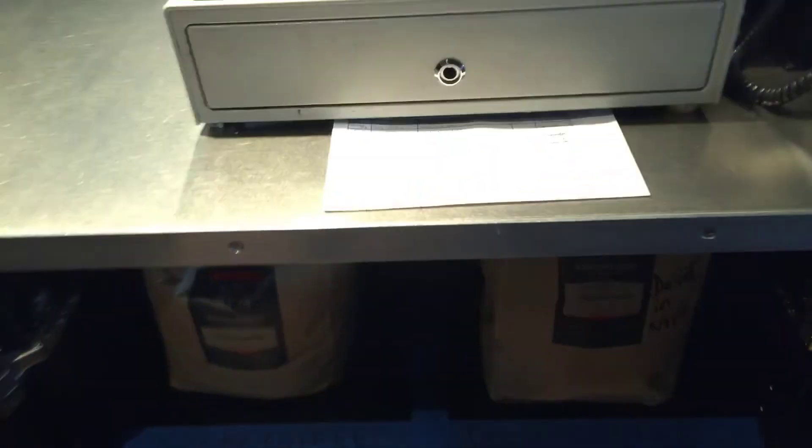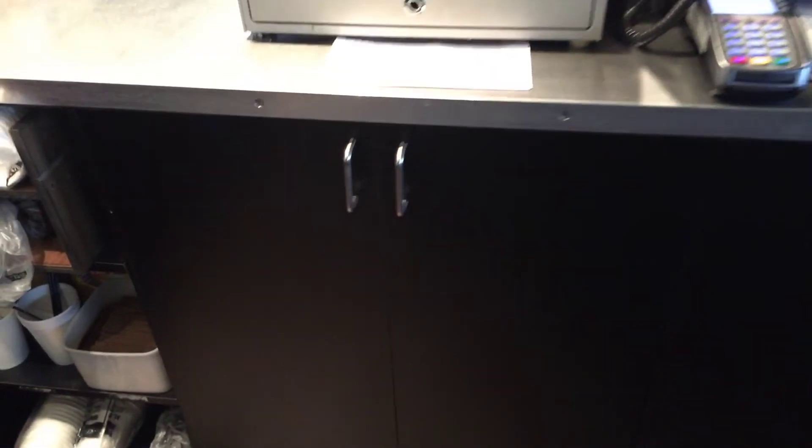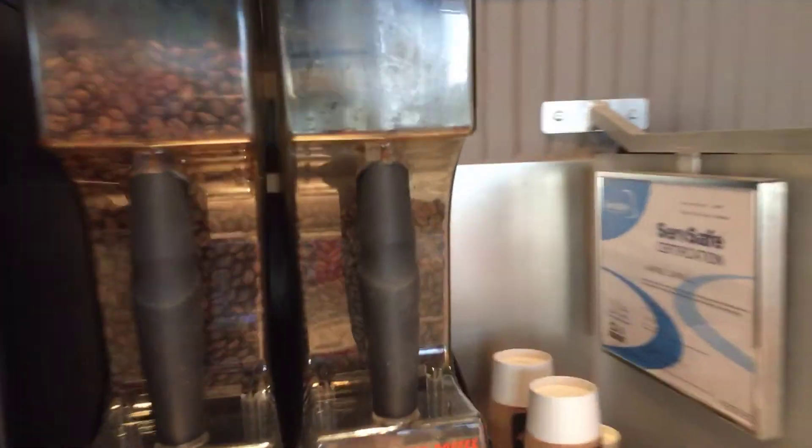So we're just going to put that there and shut the cupboard. And that is how you inventory coffee beans.